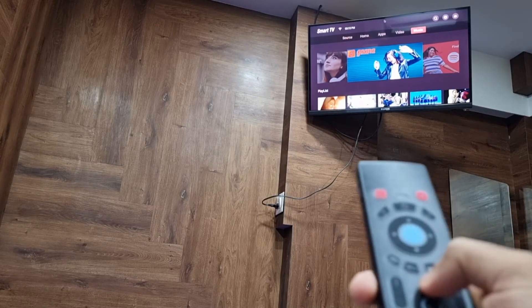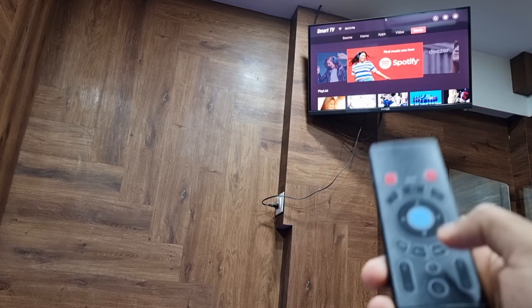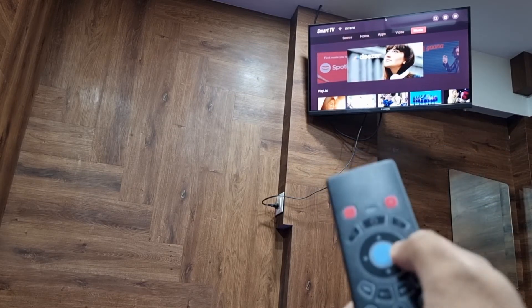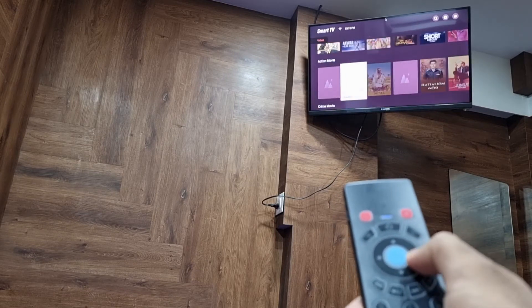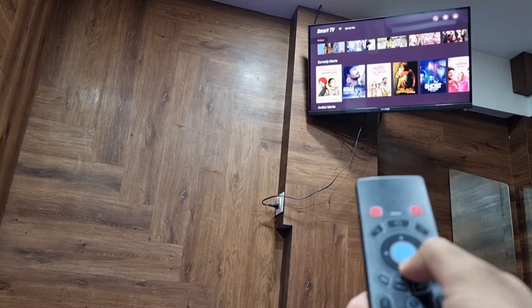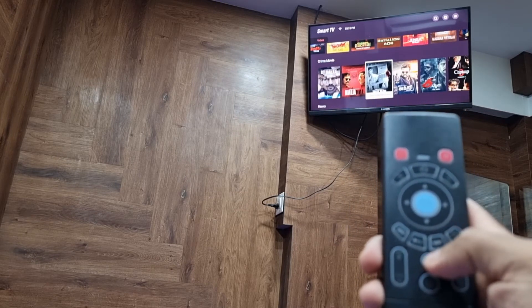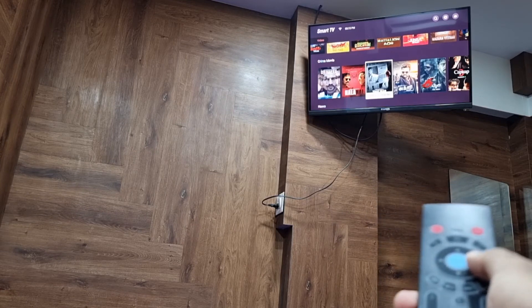The cursor lock — this is how you lock the cursor. Single press and now the cursor won't move around; you have to manually move it, just like a remote. Press it again and now it's unlocked — the cursor is moving around like before.